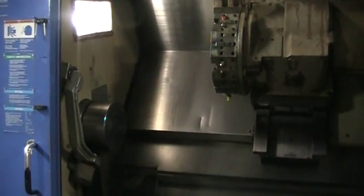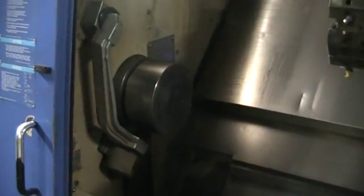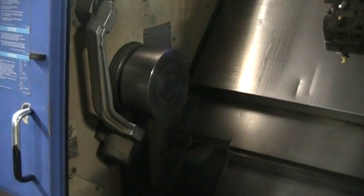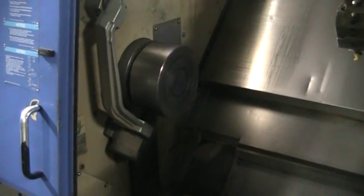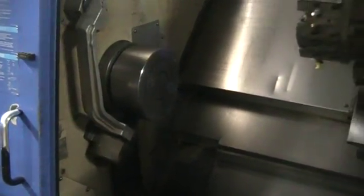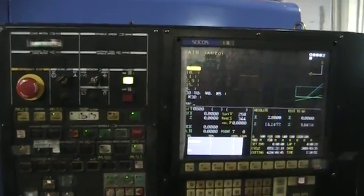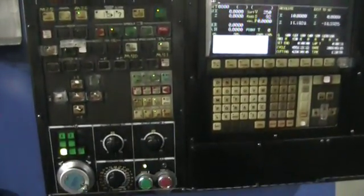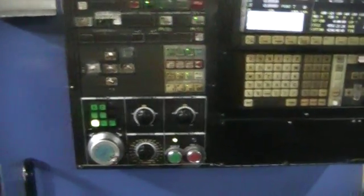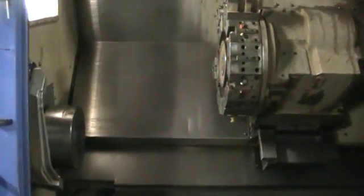Spindle speed at 1500, then 2000, then 3500, back to 1500. Go ahead and stop the program and we'll finish up here and then we'll move the tail stock forward.